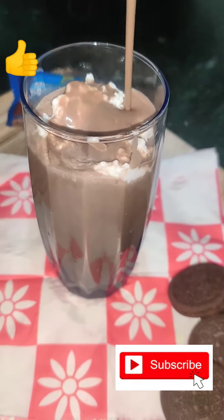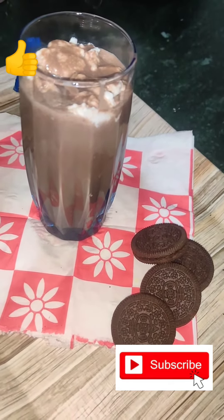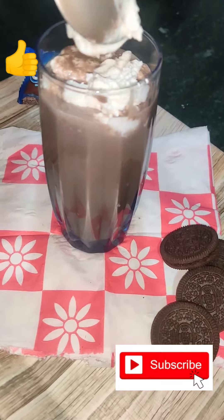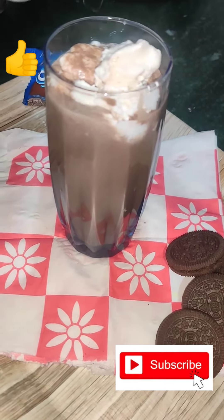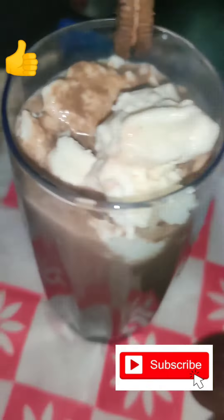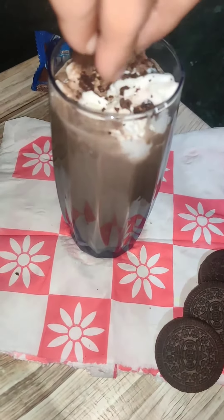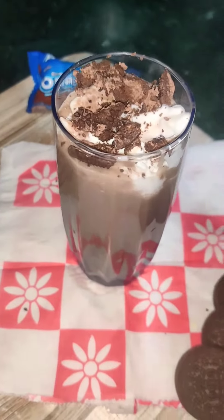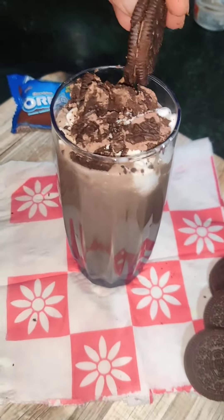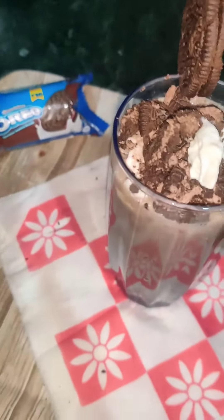Then we want to add some crushed oreos, but before that, ice cream once more — because we obviously need some bite. Now the oreos, just like that. An oreo milkshake is not complete until you have crushed oreos on top. I have filled it with oreos and placed an oreo on top, with some more ice cream for that extra bite.